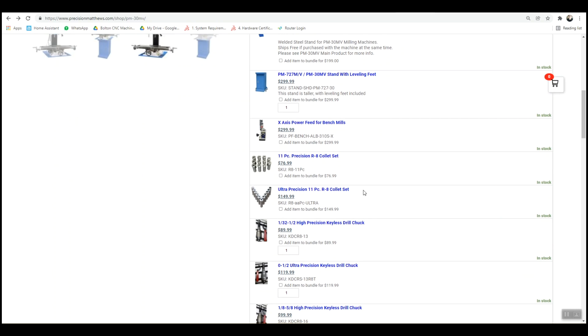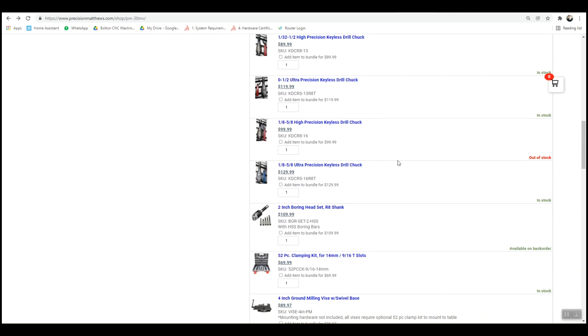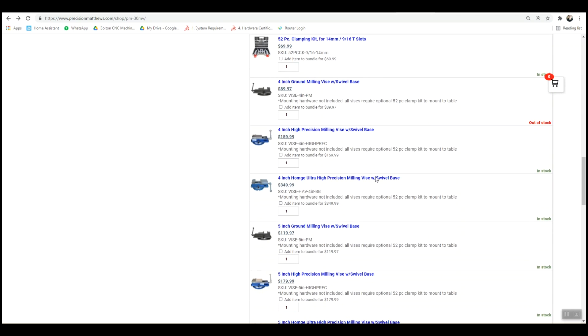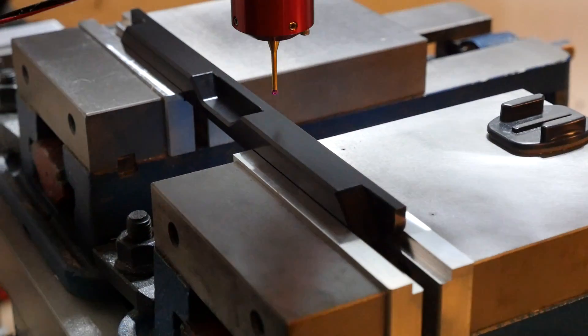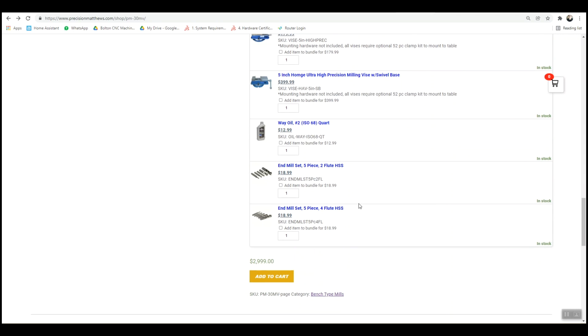The X-axis power feed — because you're getting CNC, you don't need it. These collet sets, I would not go for them because there are better options for faster tool changes. Same for keyless drill chucks and the boring head. The clamping kit I would do — the price is right and you do need it from time to time. The vises aren't great but they're cheap, so I'd get them. I went with a 5-inch ultra-high precision milling vise. You do kind of want two — if you're holding longer pieces you often want to hold them across two vises. The way oil — yes, get that, it's for lubricating the ways on the machine. The end mill sets are quite cheap, and if you're learning that's probably not a bad idea.